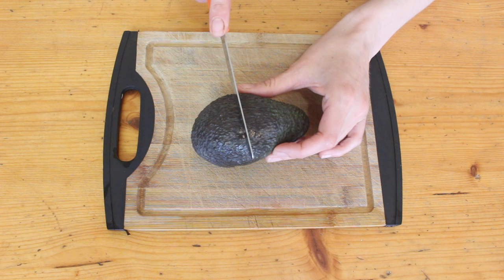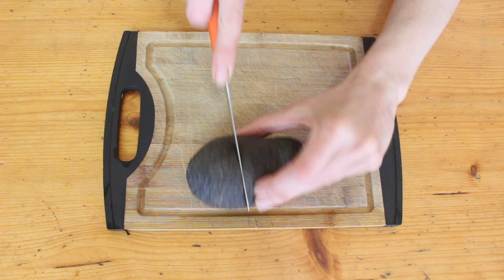Grab an avocado, make sure it's good and ripe. I find the bigger ones tend to do better than the smaller ones, but you can still have a go with a small one — they do still work sometimes.